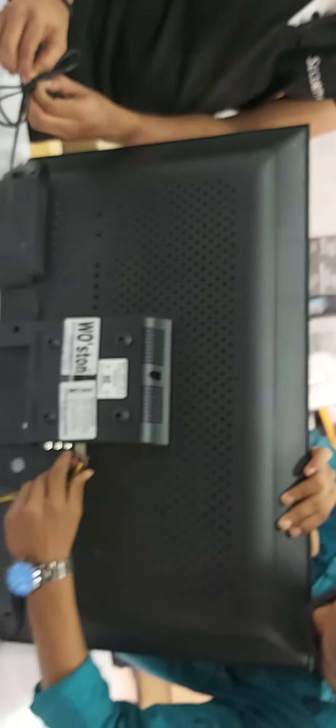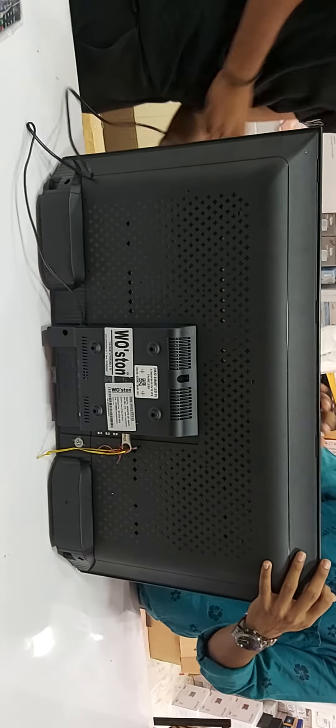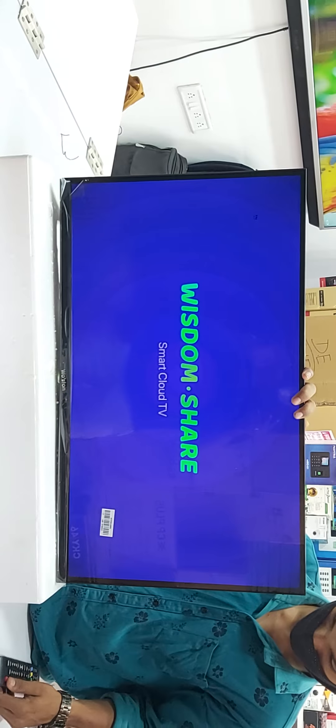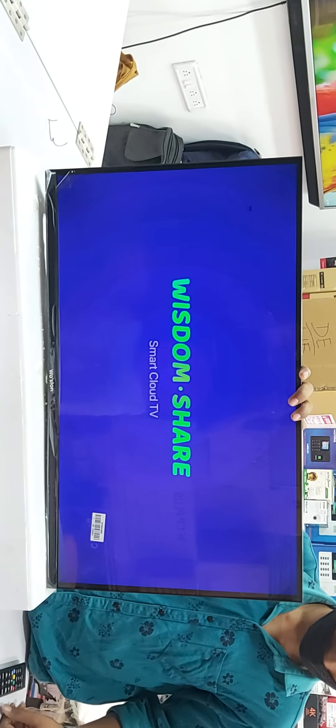This is the rear panel. Slim model. This is the model number, serial number, and company full detail.